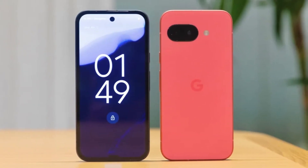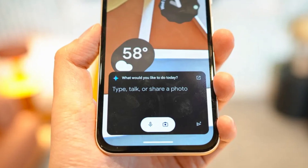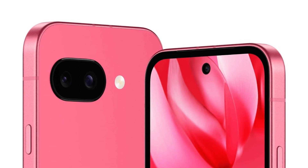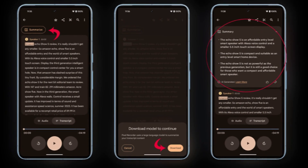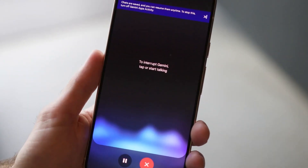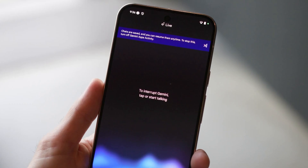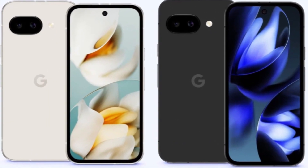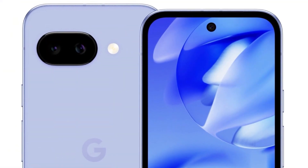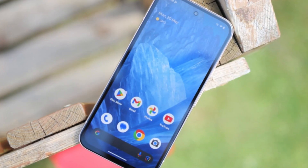There is also uncertainty about whether the Pixel 9a will include Google's scam detection feature in the Phone app, as Google hasn't confirmed whether this function will be supported. On the positive side, recorded call summaries will still work, as this feature transcribes the call and generates a summary based on the text. Google hasn't provided a complete list of missing AI features. The phone is expected to launch in April, and real-world testing will reveal which AI functions work as expected and which ones are left out.